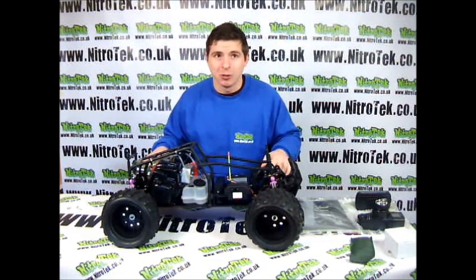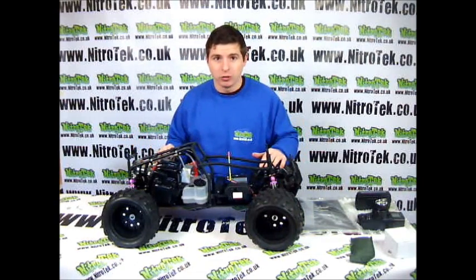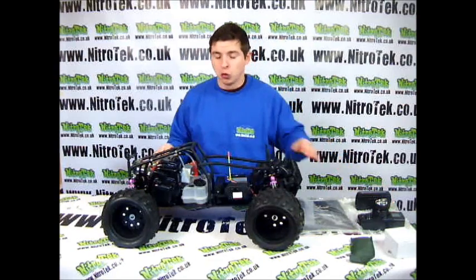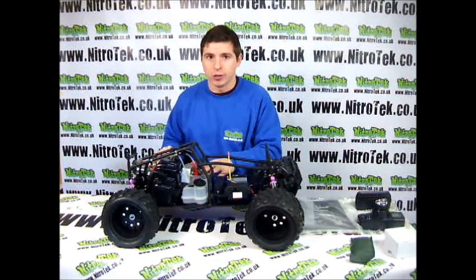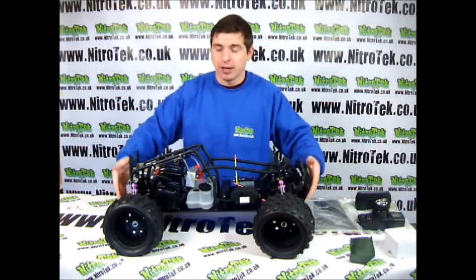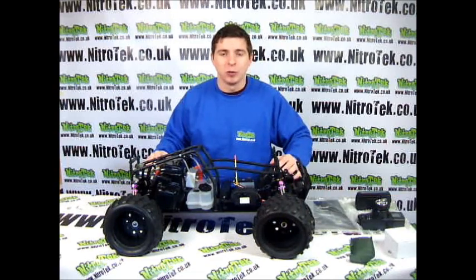As you can see it comes fully assembled. All you're going to need is some batteries for the remote and some fuel for the engine — now this is a two stroke engine. That is your absolute beast there. It's available on our website at www.nitrokec.co.uk. Thanks for watching.